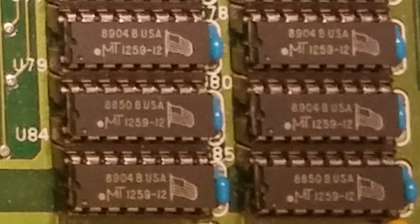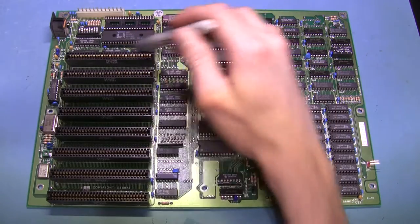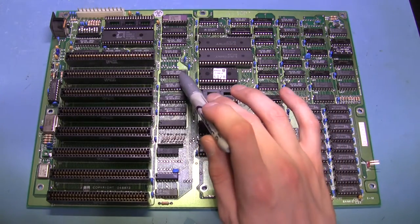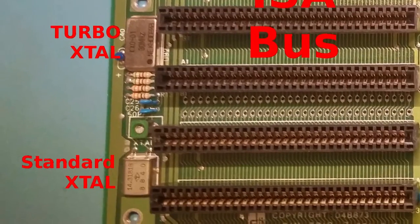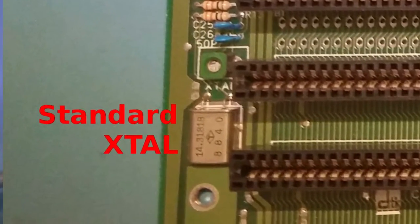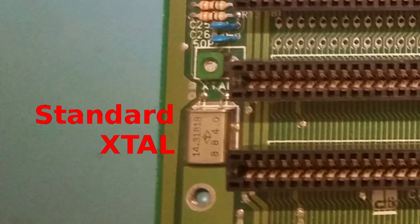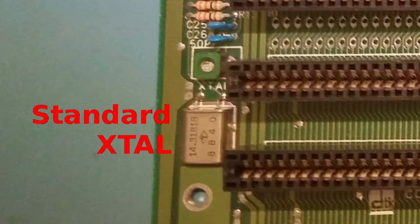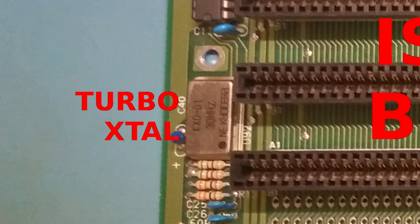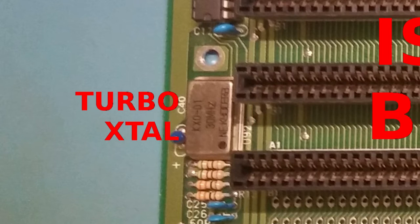Moving right along, these are just some buffers and drivers all the way around here — LS 244s, just line bus drivers. Over here we've got our two crystals for turbo mode. For normal mode we've got a colorburst 14.31818 MHz crystal, divided by three, giving you just under 5 MHz. Then you've got your 30 MHz crystal for turbo mode, also divided by three, giving you 10 MHz.